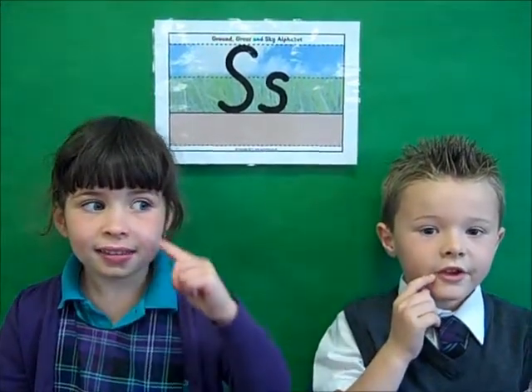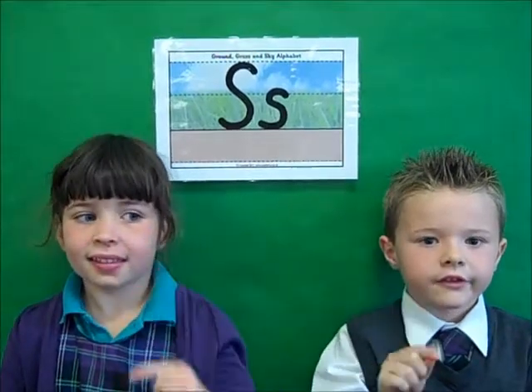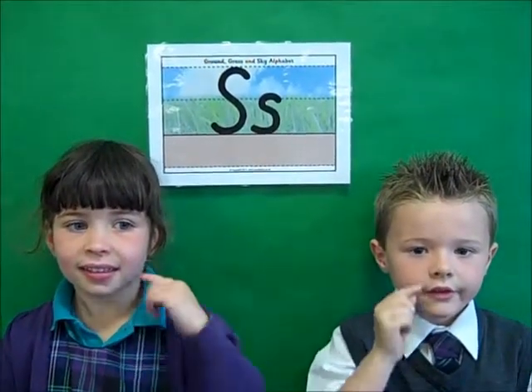This is the letter S. This is how you make it. This is what it sounds like. Now you try it. Get your magic finger ready to learn how to write it.